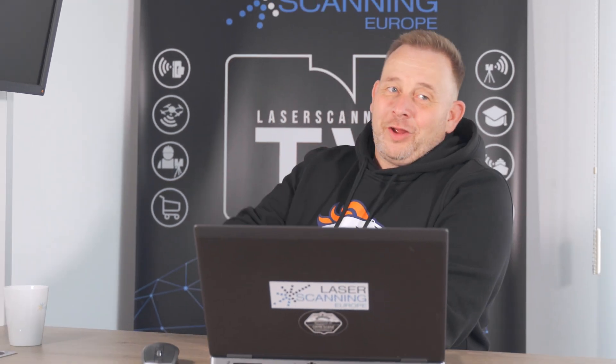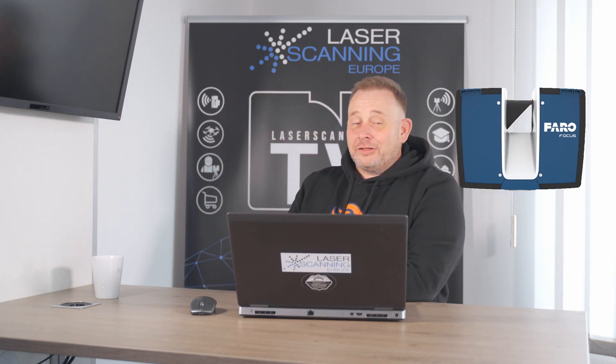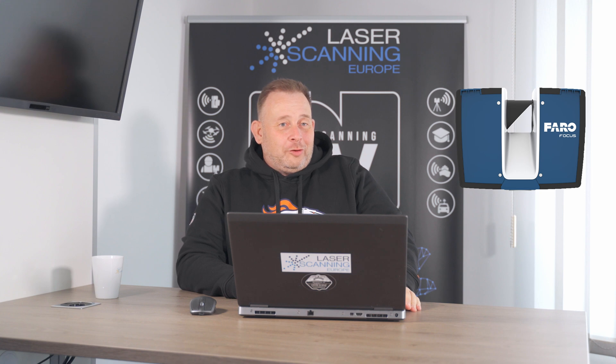Welcome laser scanning friends. I'm Eric from Laser Scanning Europe TV, and in this episode we speak about the new Faro Focus Core, the entry market terrestrial laser scanner from the company Faro.